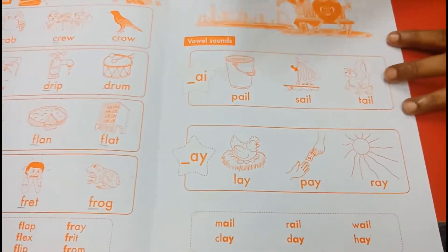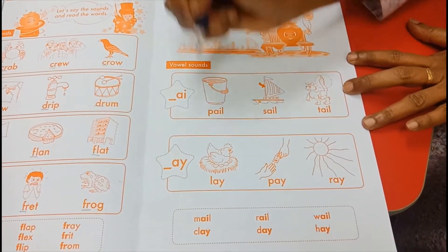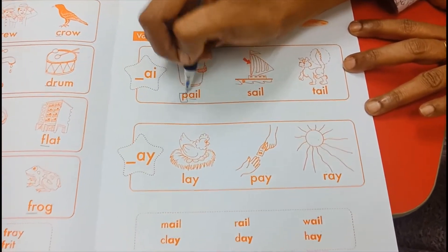Okay, children. While you are reading, please take out your pencil and underline the vowel sounds. And you box out the first letter, like this.